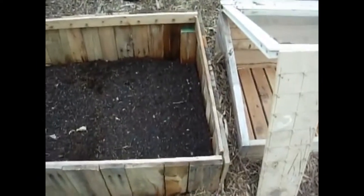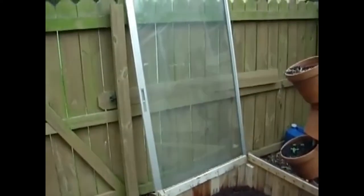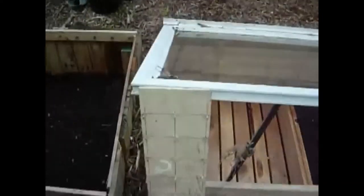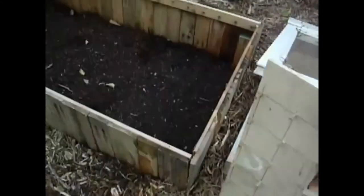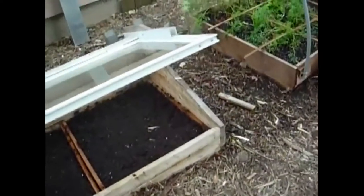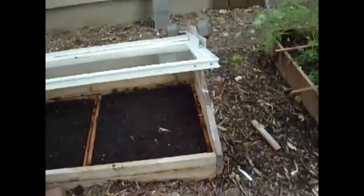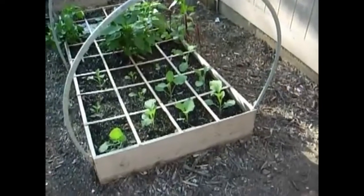I've got some lettuce started in here. I haven't got the top put on it yet, but that direction is west and I'm going to lose some sun on there — that's why I started my stuff in this cold frame first. This is a little seed starting guide that I built yesterday. You just stick the dirt in it and it marks where all your lettuce seeds go. I've got some more peas back there for the fall garden, but hopefully I'll be able to get lettuce just about all winter — that's the plan.